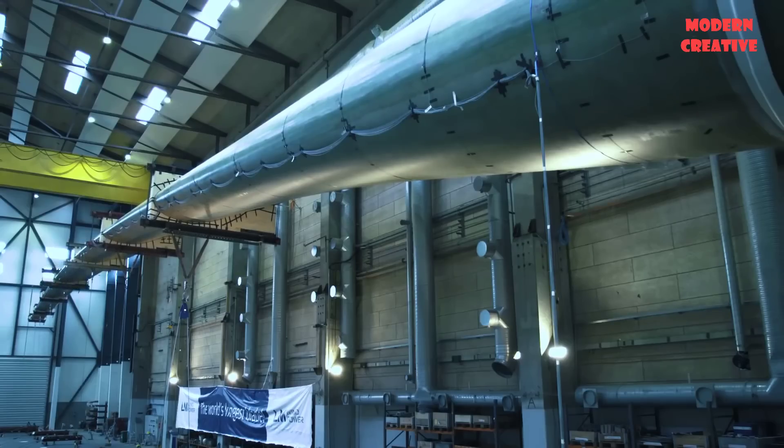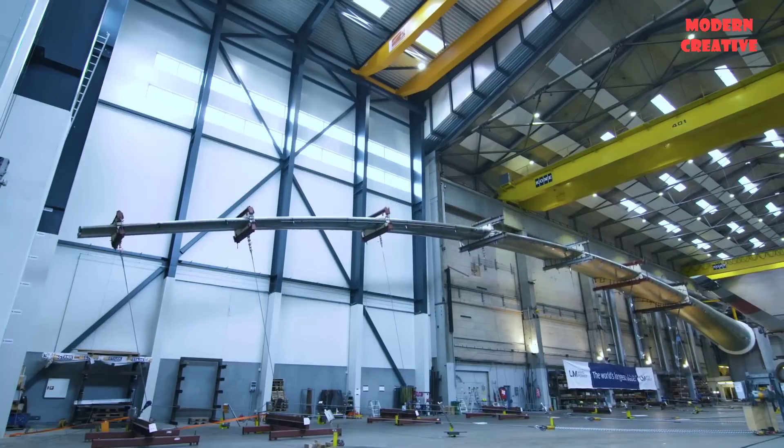One of the key tests was this turbine blade being pulled with the weight of approximately 16 African elephants.